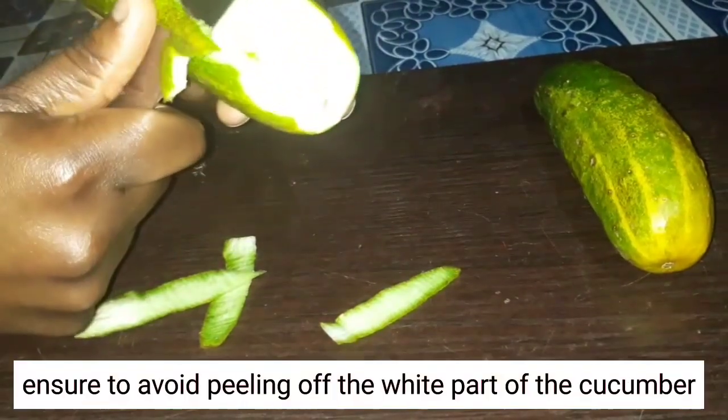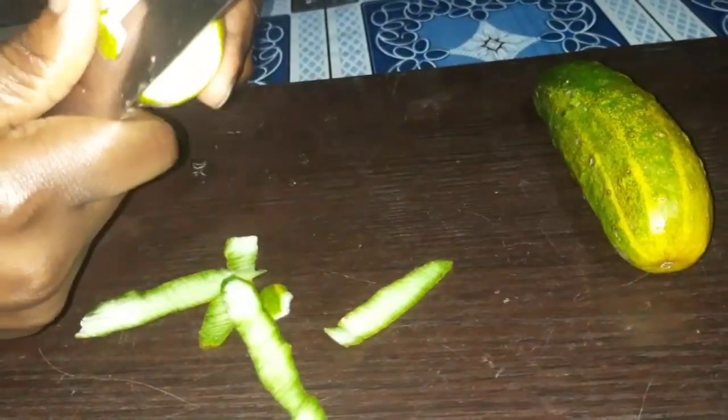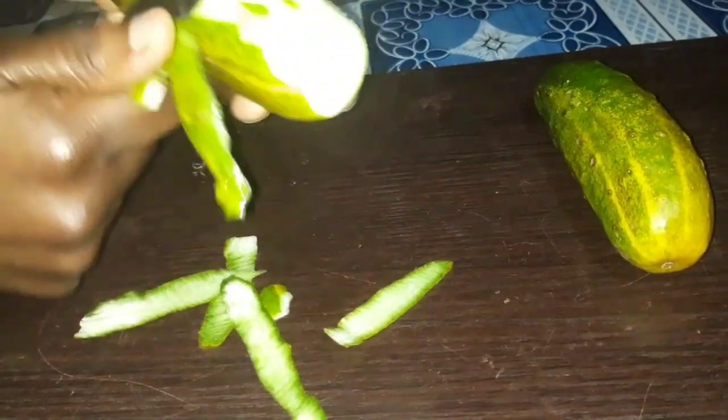In this oil we have to make sure that we use only the greenish layer of the cucumber. You have to be careful to make sure that you don't peel off the white part of the cucumber.